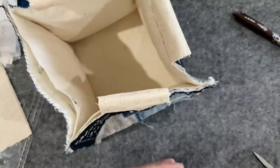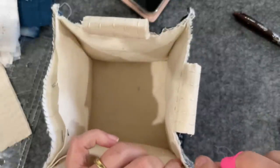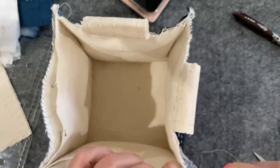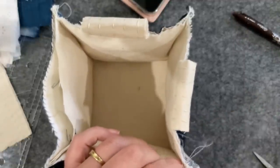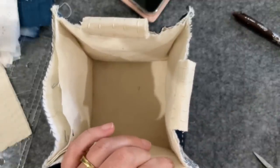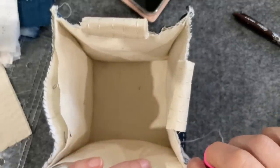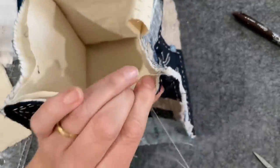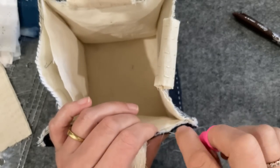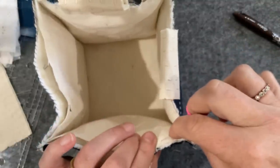As I was watching back the video, at the very beginning I said my squares were seven and a half inches by seven and a half inches. But as the video rolled along near the end, I picked up a ruler and measured the sides and they were actually six and a half inches by six and a half inches. So I just wanted to mention that was a little error. You can make your bag or container any size.